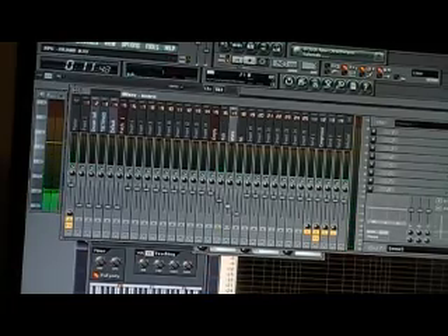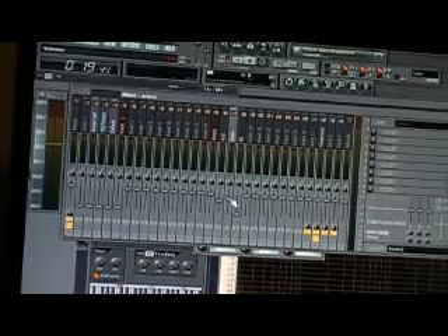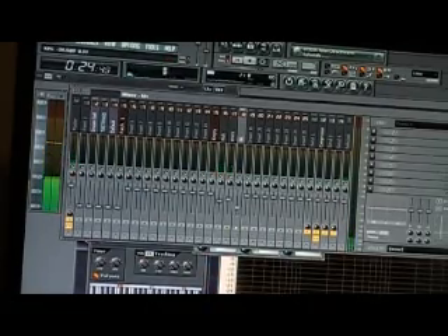I'm going to go ahead and copy with the clap, move the snare. Another hi-hat.